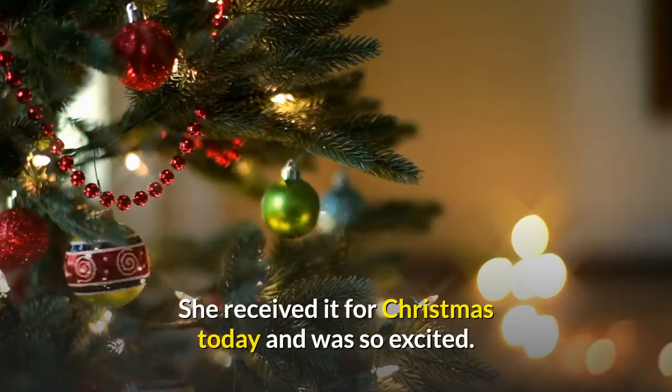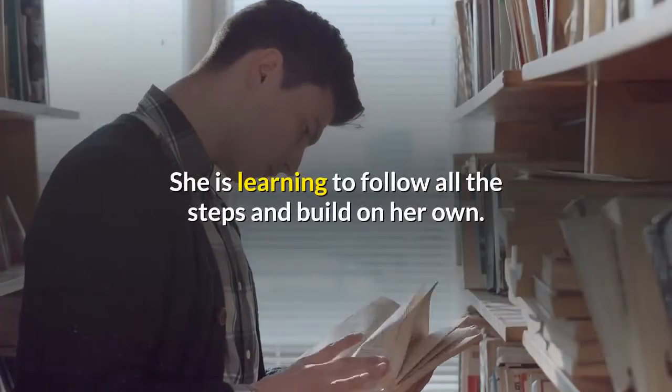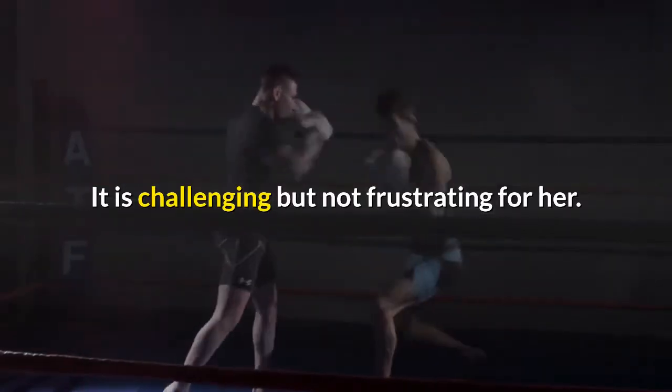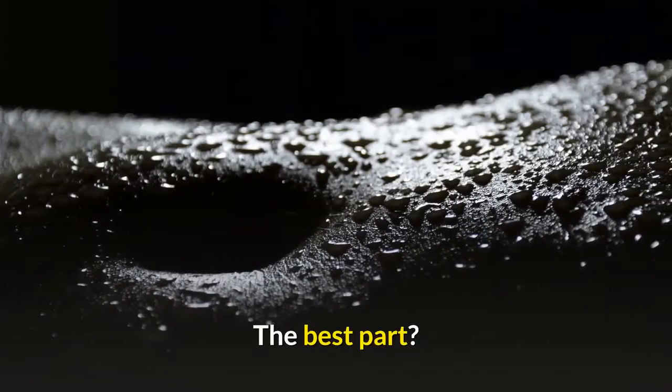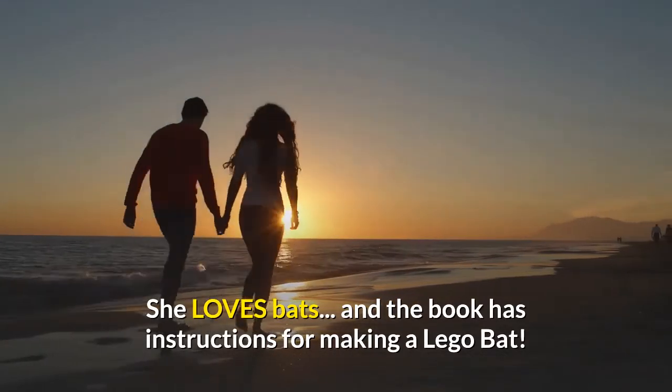She received it for Christmas today and was so excited. She is learning to follow all the steps and build on her own. It is challenging but not frustrating for her. The best part? She loves bats, and the book has instructions for making a Lego bat.